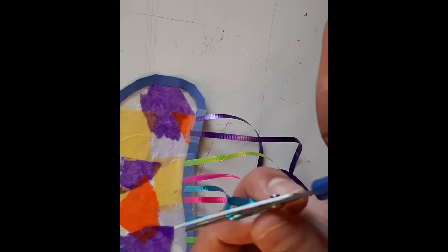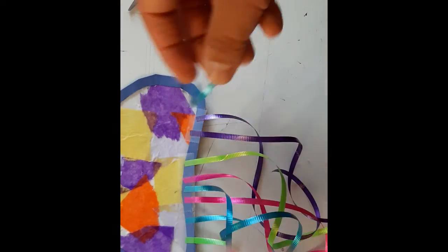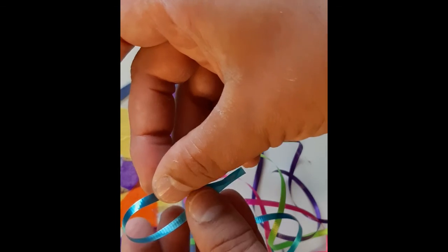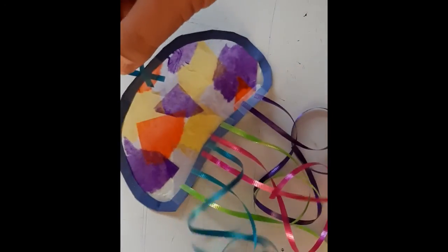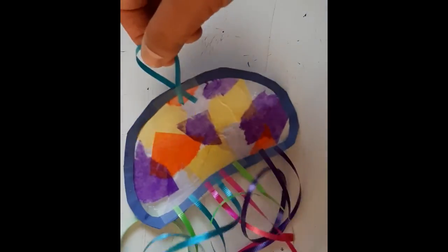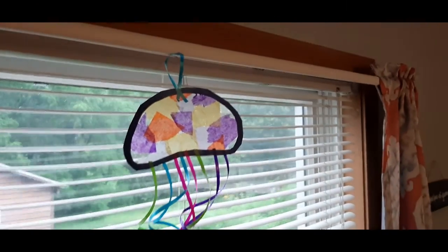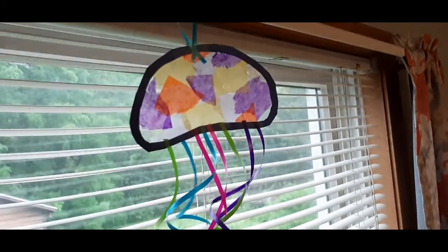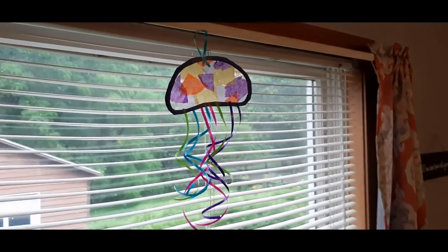Once you have the tentacles on and they're dangling down, you're going to want a small piece of ribbon to make a loop for the top of the head. This is going to act as something you can hang it from — a thumbtack or nail near your window to let the light shine through. We're just going to tape or glue our ribbon loop on at the top. Once it's complete and dry, you can hang it up near a window. You can already see the light passing through it — you can see the shadows coming through. It's just a fun little decoration for your window.